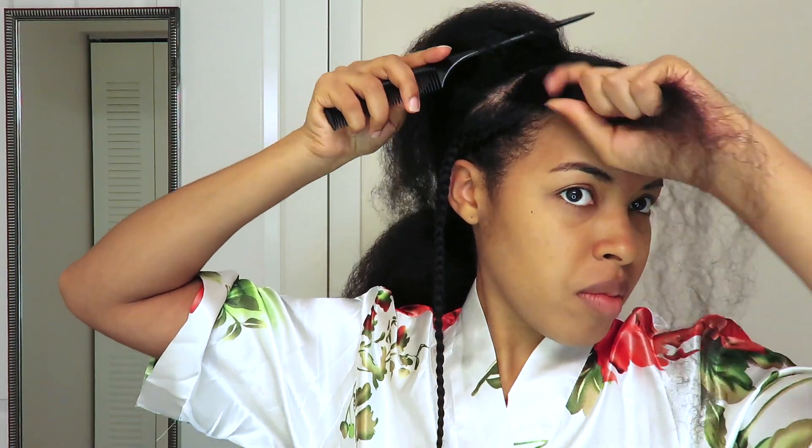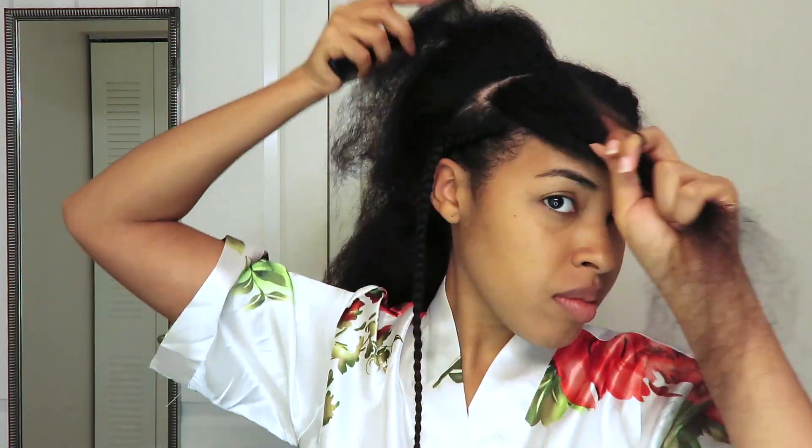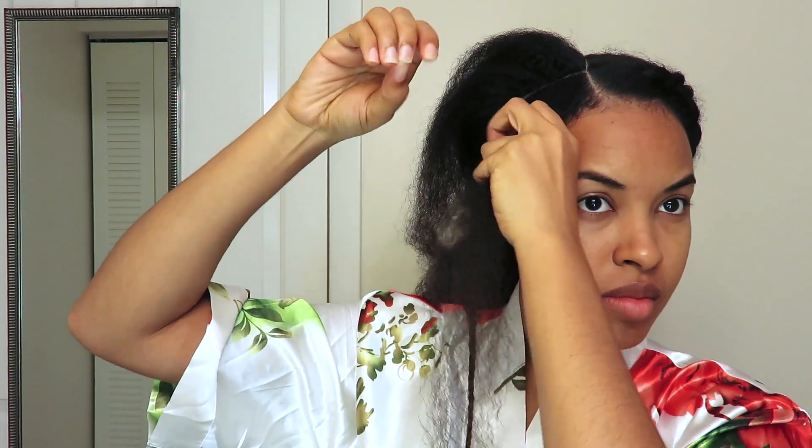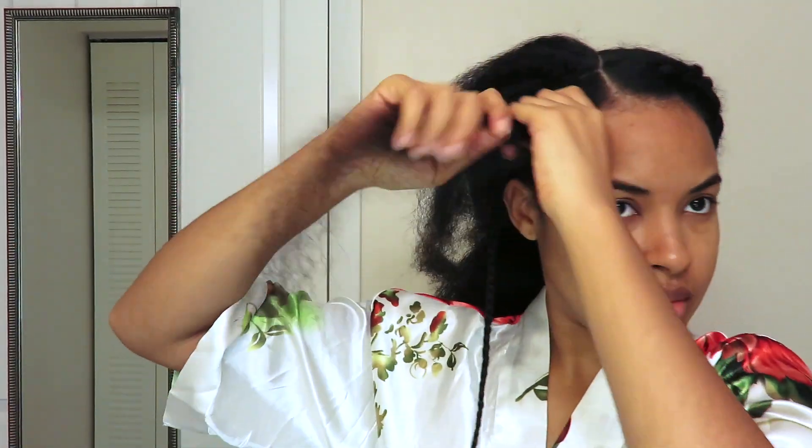I'm going to part that front section off and basically do an even smaller cornrow to start the zigzag going straight down. I've already moisturized that section, and I'm putting a little bit of Cantu Edge Control and brushing down my baby hairs, then going in and cornrowing down that section. You want to do it at an angle to get the most exaggerated zigzag.